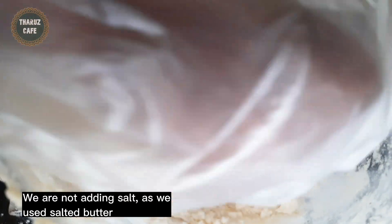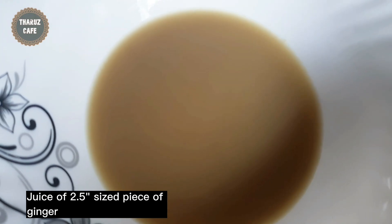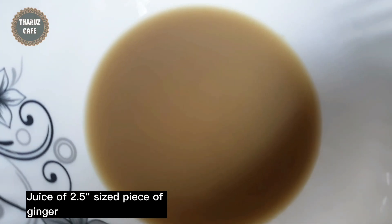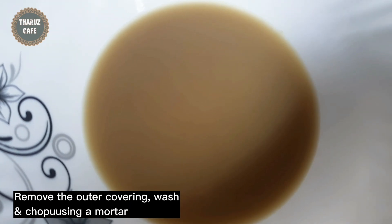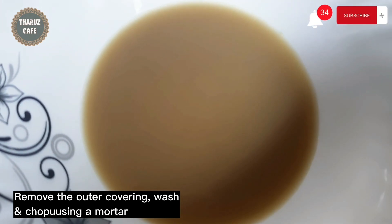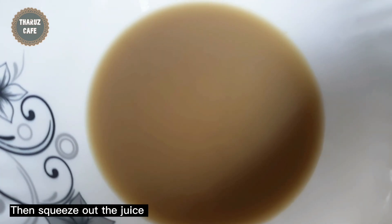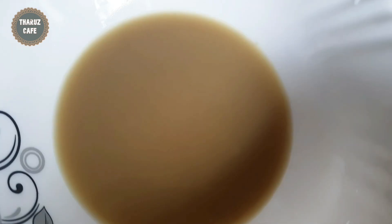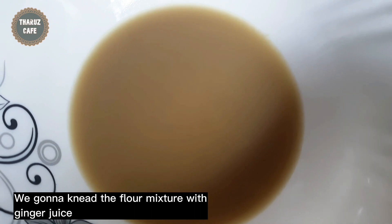We will make the dough. We will add the dough. If you put this into your hand, you can put it in the pot. Then you put the pot on it. You can use this in your hand.